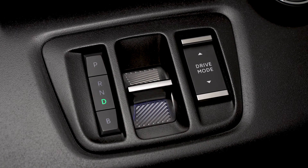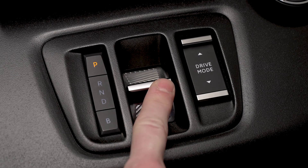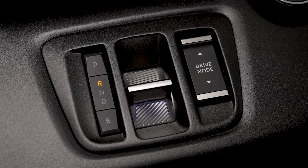When selecting R mode, you should always keep your foot on the brake pedal. To go from P to R with your foot on the brake pedal, you can either push the button forwards twice without going past the resistance point, or push the button once past the resistance point.